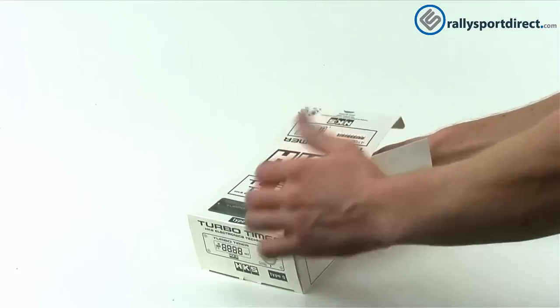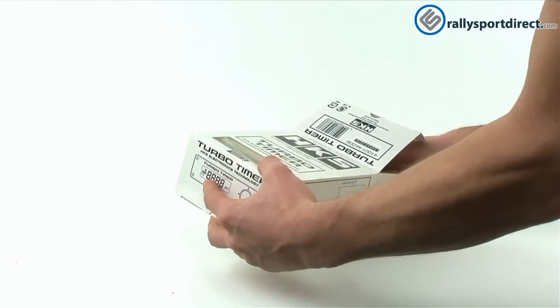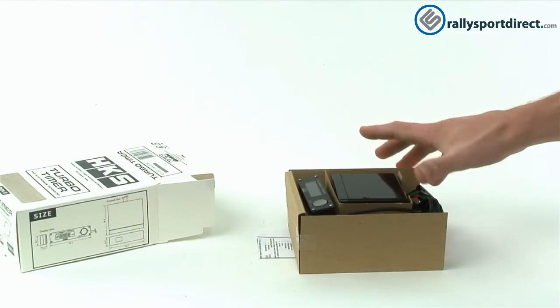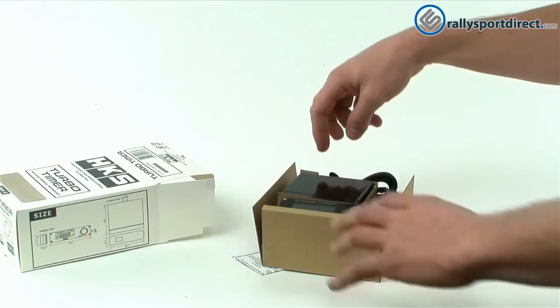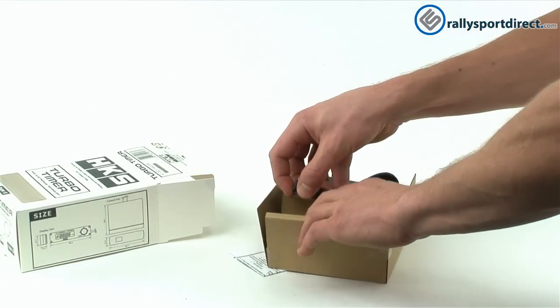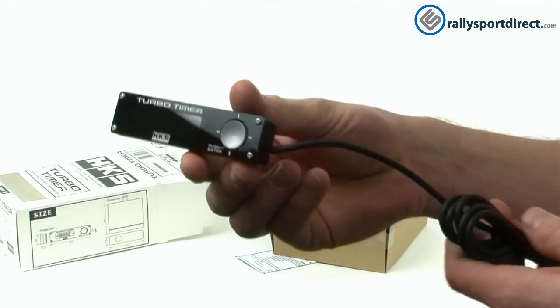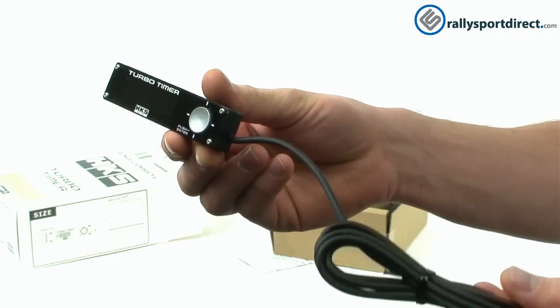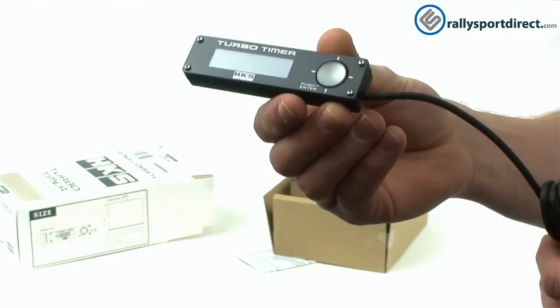Let's go ahead and open it up from the back and pull everything out. This is what it looks like when you get it out of the box — everything is nicely compact and really well packed. First, I want to show you the turbo timer itself. Here it is, and this is what they call a remote display. The reason for that is the brain or the control box isn't attached to this unit.